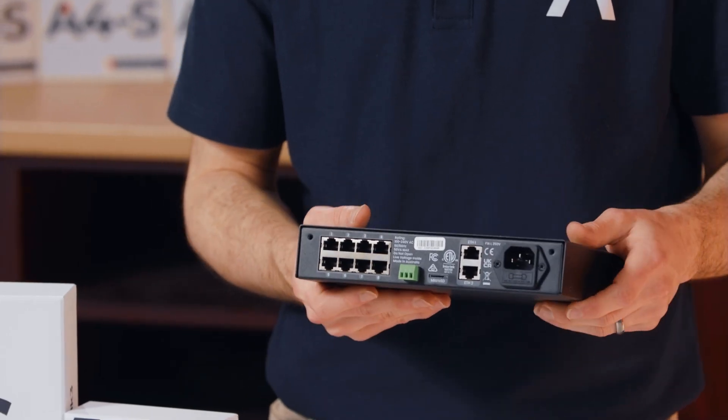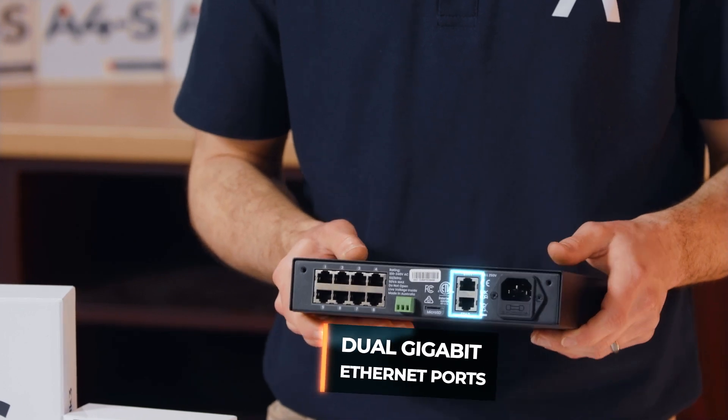This third generation version can also be connected to any network via the new dual gigabit ethernet ports. This allows you to daisy chain the controllers together for greater flexibility and configurations.